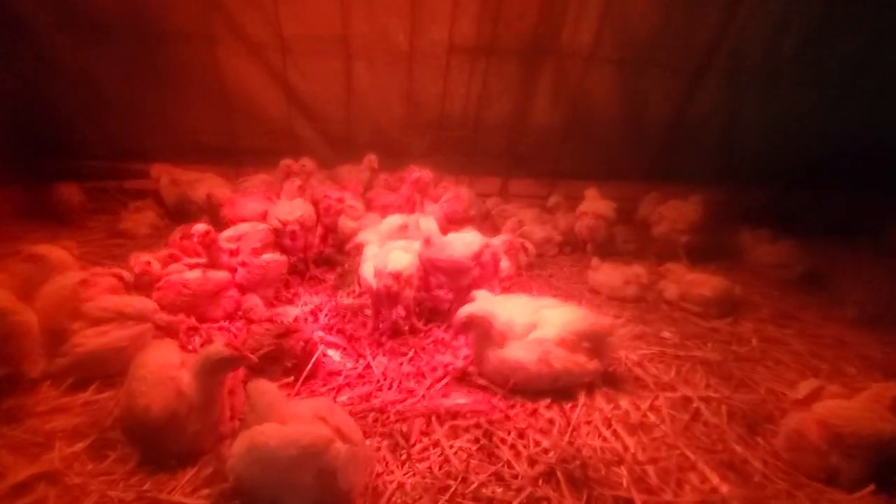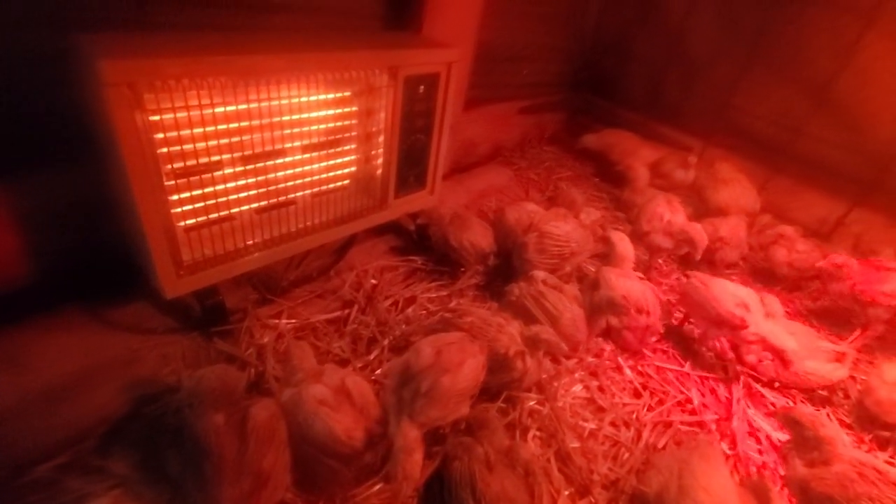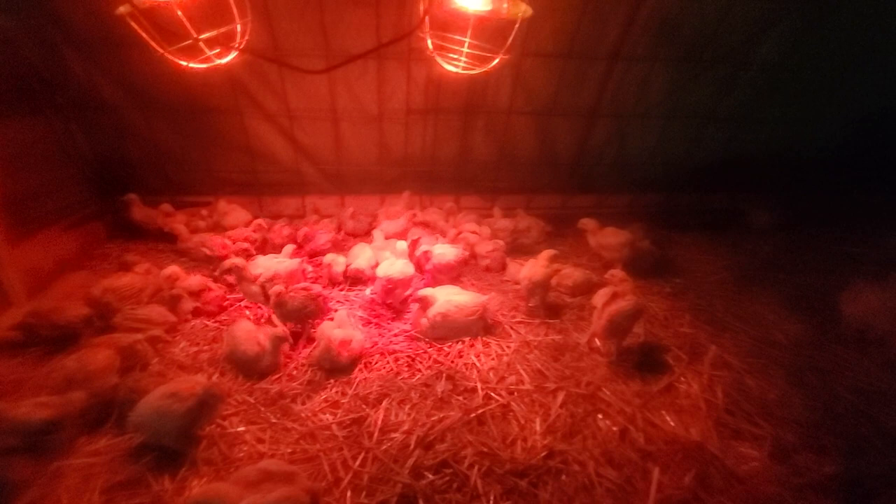I also threw another tarp over, because originally these guys aren't fully feathered out. I had the back blocked a little bit, and you can see the ventilation holes — one side blocked and that side open to get some air through here, minus this heater. You can tell they're all dark. We just had a big storm go through with about 40, maybe 50 mile an hour winds.